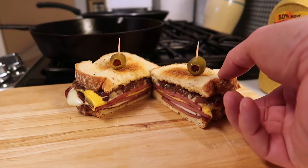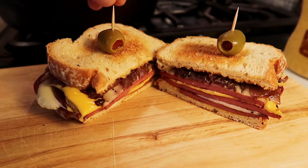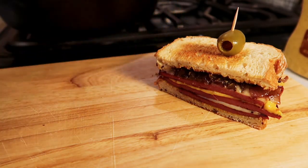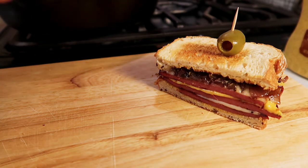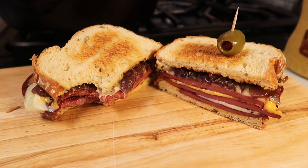Fried bologna sandwich — a great American classic. You need to give this a try. How about a taste? Oh yeah, that's good. Hey, I appreciate you watching. I hope you give this a try. Take care, we'll see you next time. Bye now.